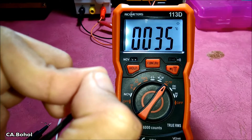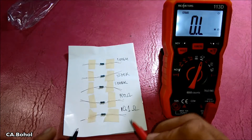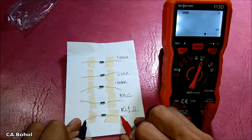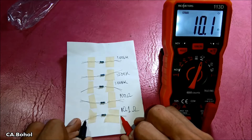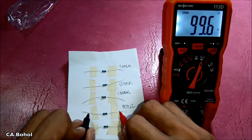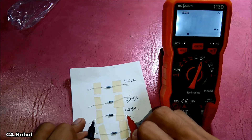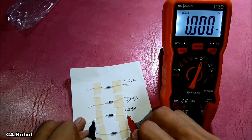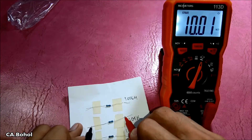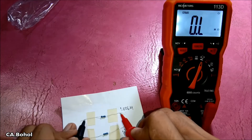1% tolerance resistor testing: 10 ohms, 100 ohms, 1K ohm — nice — 10K ohm, and 1 megaohm. Almost there.